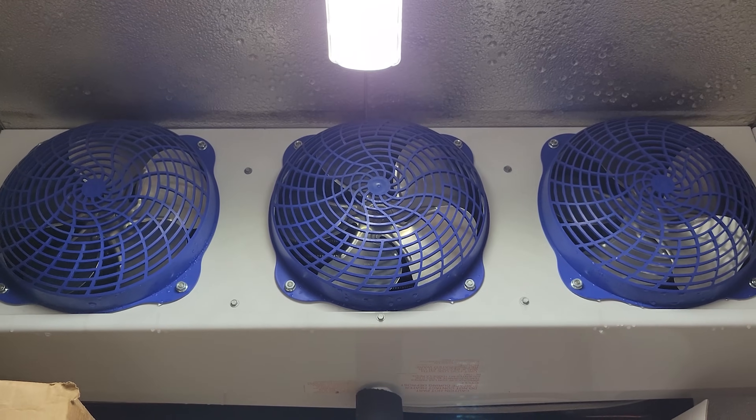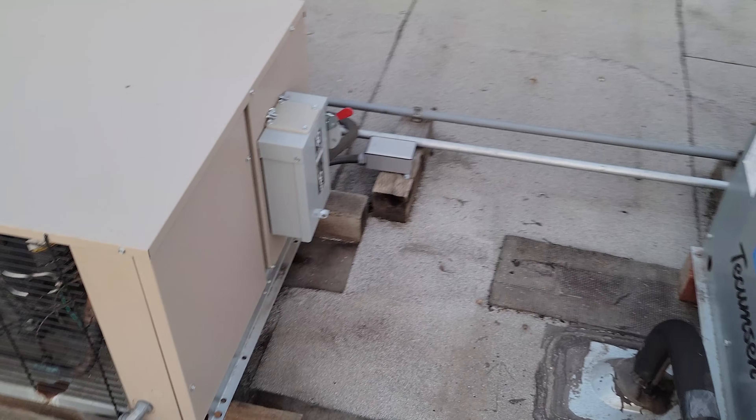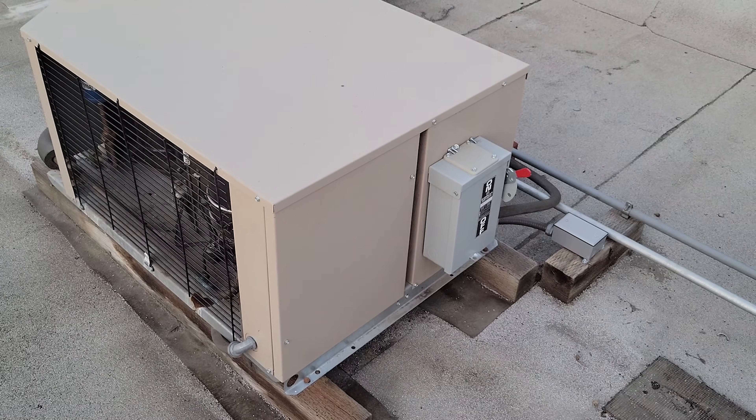We need to jump up onto the roof and see what's going on up there. Come up onto the roof — this is my condenser right here. Typically on these IntelliGens, they have their own power source separate from the condenser.